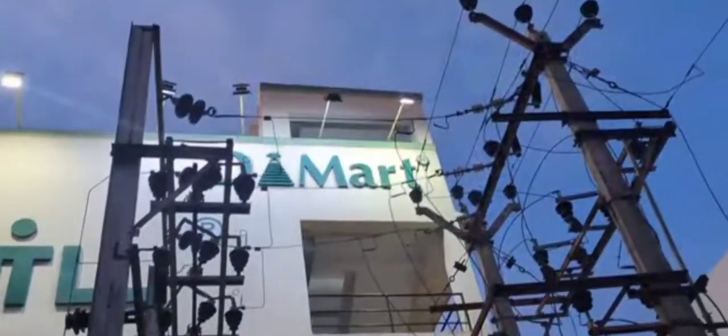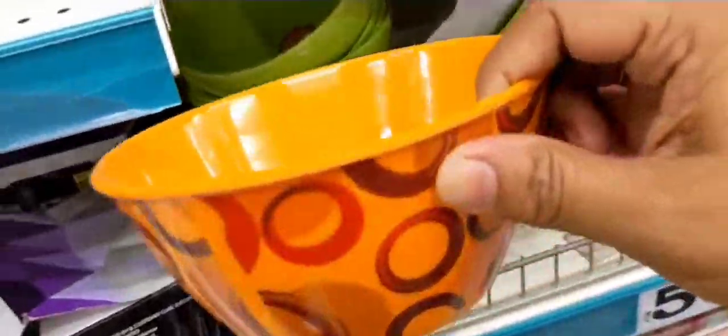Hello all! We are here with D-Mart. D-Mart is located on the opposite side. These are $15.99.